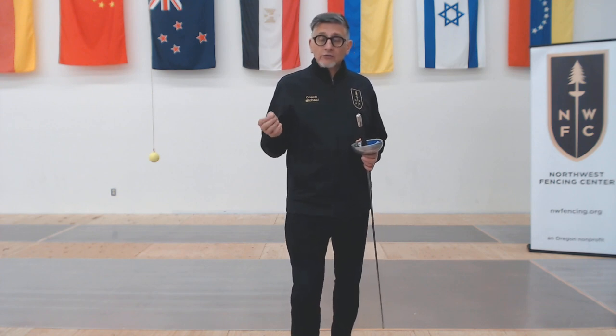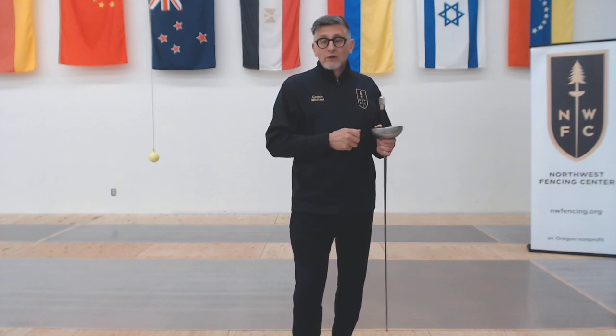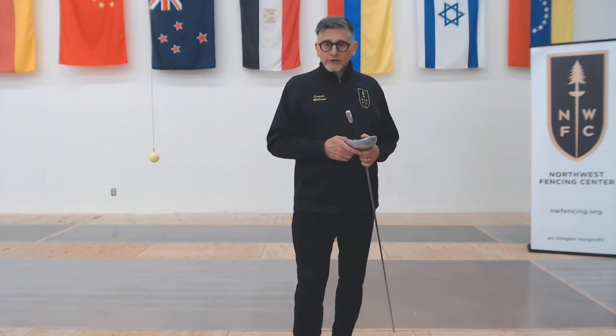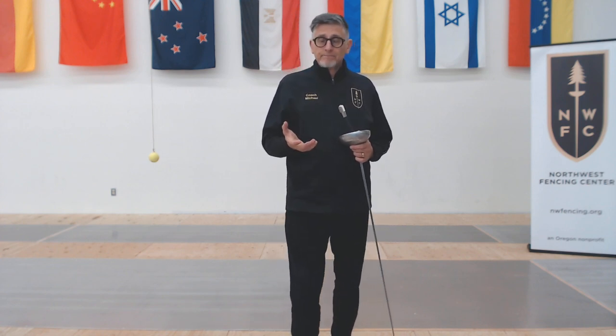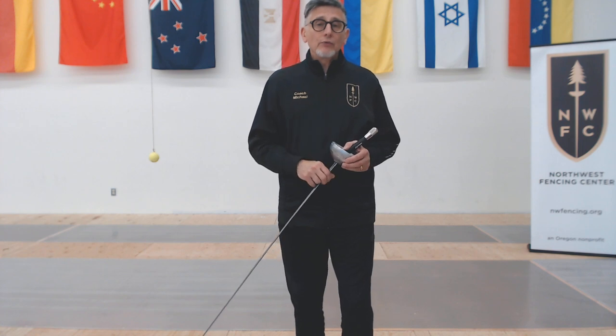And you can even mix it up from one minute to the next — you don't have to be rigid. It doesn't have to be jump rope every time. It could be jump rope this time, run in place the next, jumping jacks, squat thrusts, jump on the bike for another one. If I've got the energy to do a second lap I do a second lap, even a third. What you're doing now is designing this workout to be your workout, to work on the things you know you need to improve upon.